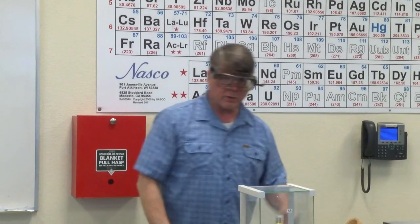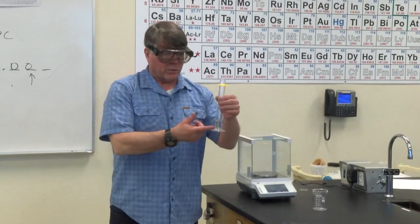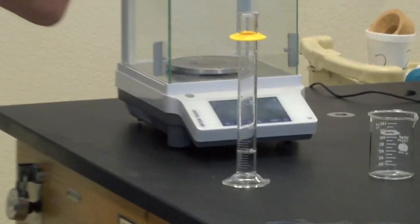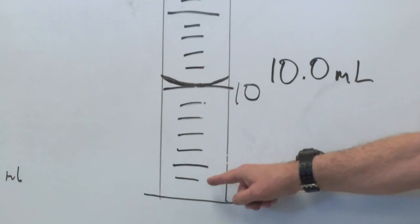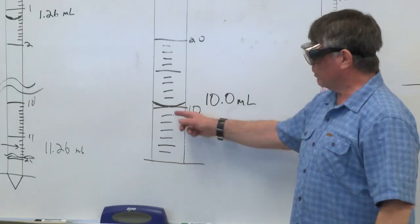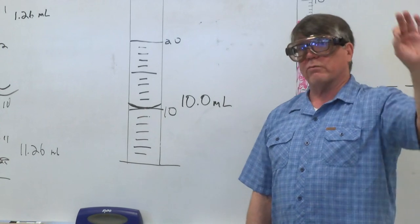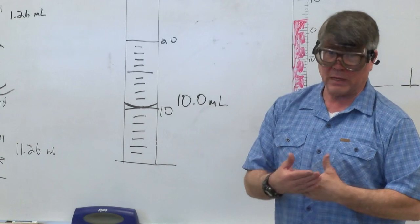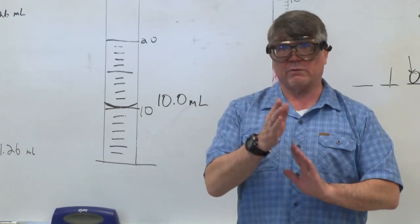First, with the graduated cylinder, this is deionized water that you're using. You need to measure out as close to 10 milliliters as you can. With the graduated cylinder, the closest marks are one milliliter apart — they're in the ones place. That means when recording a measurement from this instrument, you record one place to the right of that, which is the tenths place. What you want to do is get as close to 10 milliliters as you can, so the best you can do with this instrument is 10.0 milliliters.